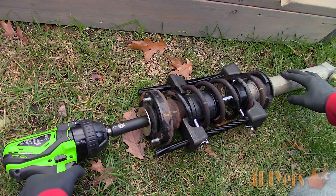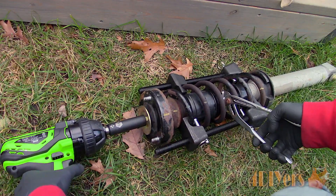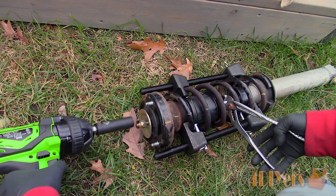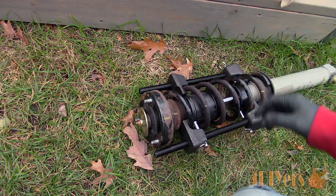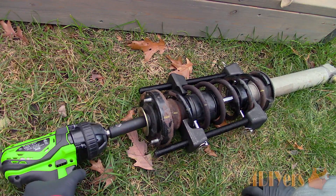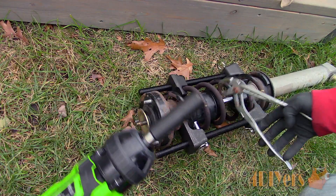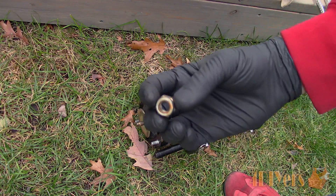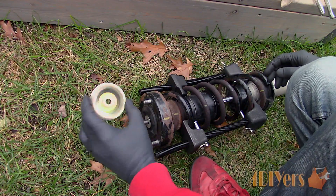If you are keeping the strut, do not use pliers as this can damage the plated surface, which will eventually create a seal failure requiring a strut replacement. You can slightly loosen the nut and you'll notice some play in the upper spring seat assembly, or at least the space between the nut and the seat assembly. Here is the nut once removed — the new shock will come with a new locking nut. In this scenario this is an eye lock nut.